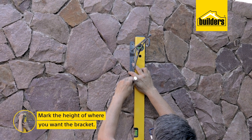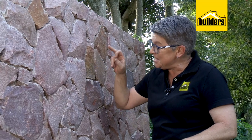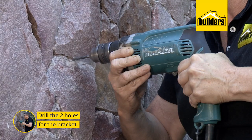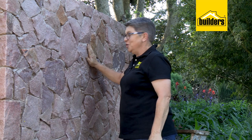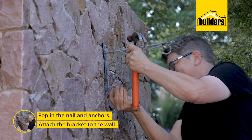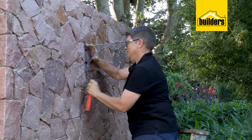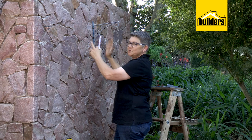We've got the height marked - that is where my first bracket is going to go. Now the fun part: get these holes drilled at marks one and two. Slow and steady, let the drill do the work. Two holes are through. When getting your brackets in, all we need to do is line it up, pop our nail anchors in, and give it a good whack.